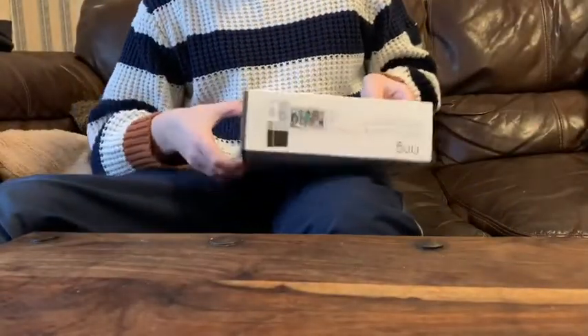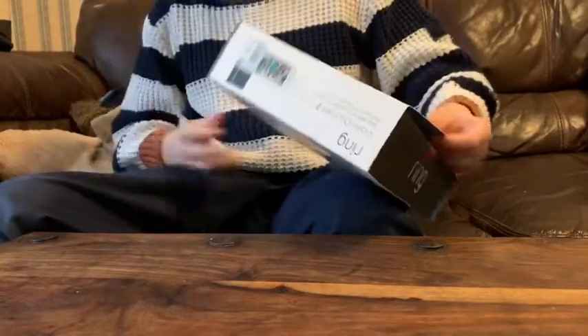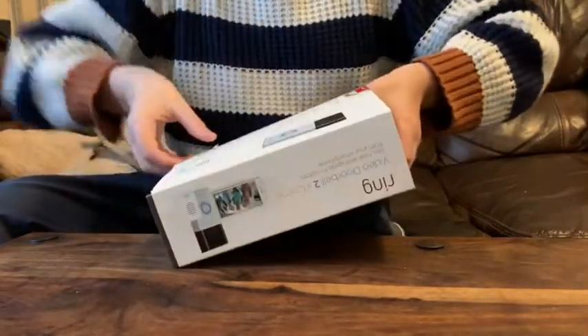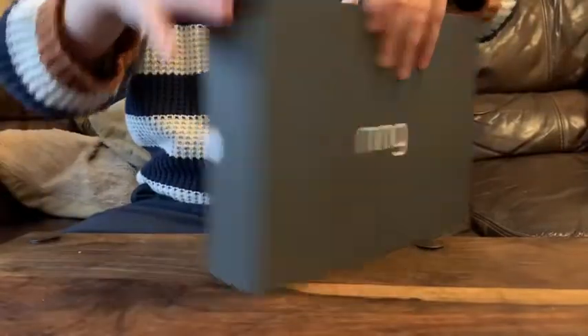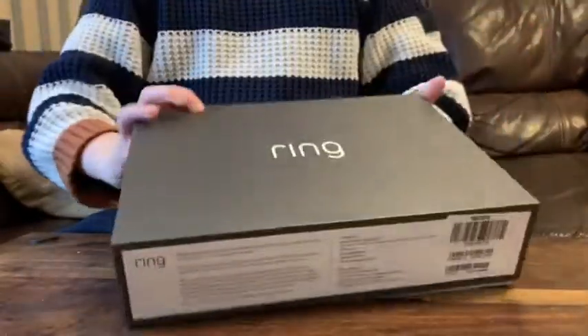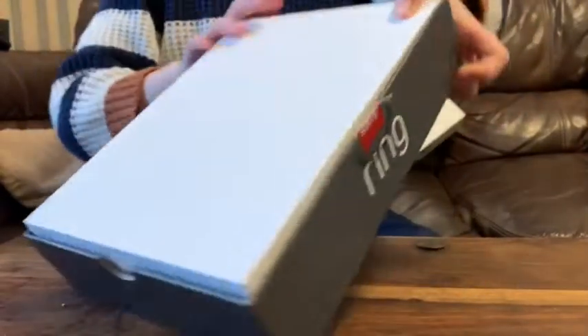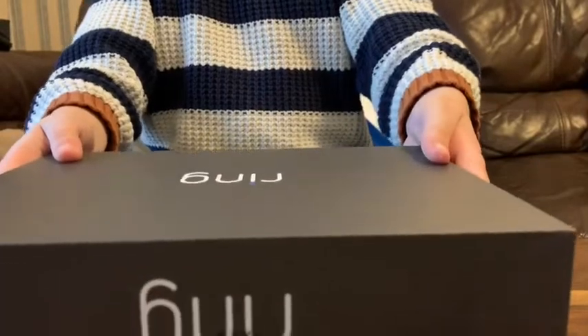Alright, I'm gonna take it out right now. How do you take this off? This is impossible! There we go, got it off. So there's the package — we don't need that — and now we've got the box. It just says 'Ring' on the back, and now we're gonna slide this open.